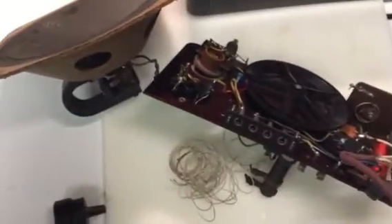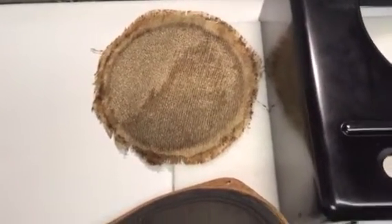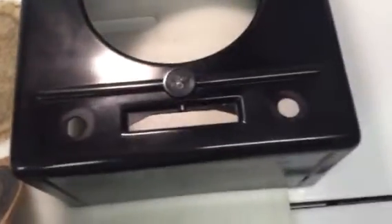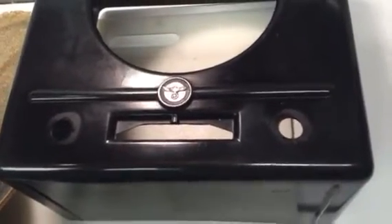Taking it apart, trying to figure out what makes it tick. That grill cloth is going to be replaced today — just really ugly. The case is in amazing shape for 81-year-old Bakelite. There's not a crack in it, not a chip on it — it is in perfect condition. It's got the Nazi eagle and swastika on the front, lest anybody forget who was the boss.